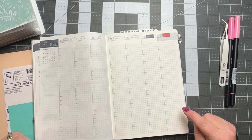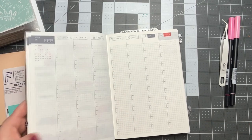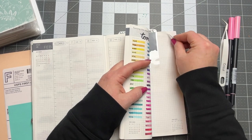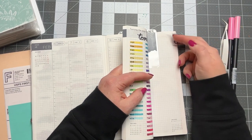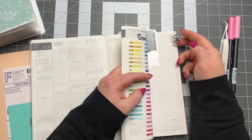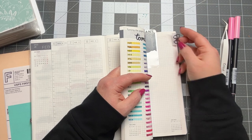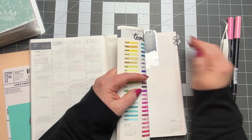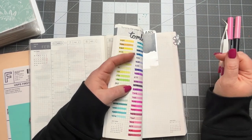I have a video on how I did that on my channel — I can put it below if you want to check it out. Basically, you take a bow tab sticker and mount it on a repositionable tab from Avery or Post-it, and then you can just move it around wherever you want to mark different things. This one marks my Tombow swatches.